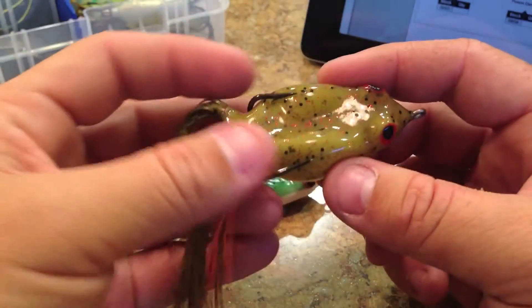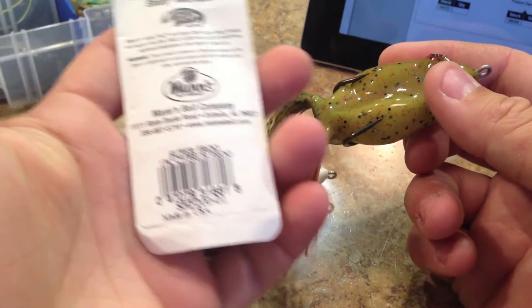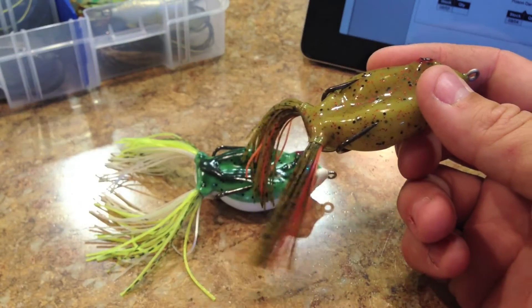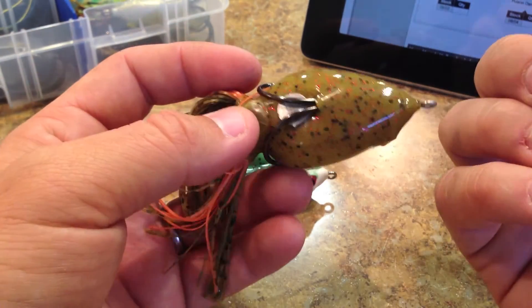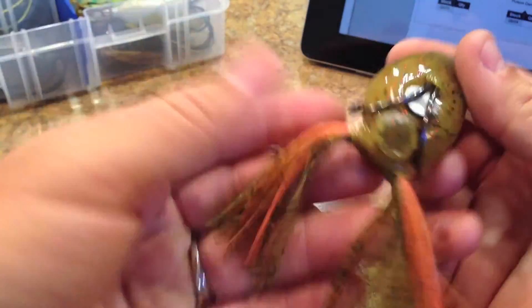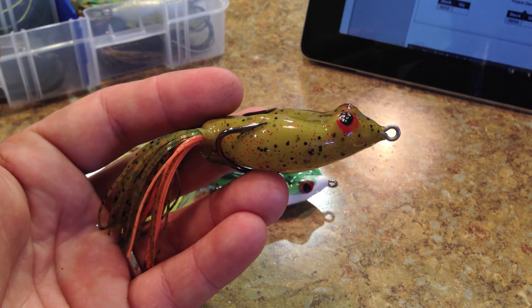The other frog we have here is called Cypress Frog — on Tackle Warehouse it's spelled C-Y-P-R-E-S-S, and on the package it's C-Y-P-R-U-S. Cypress Frog is essentially a green pumpkin red frog — green pumpkin with some black flake and some red glitter in it, and it's got different colored skirt material with orange and green pumpkin.